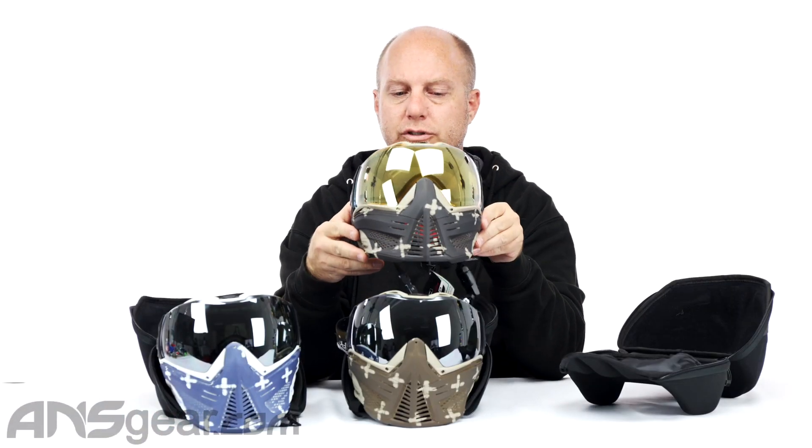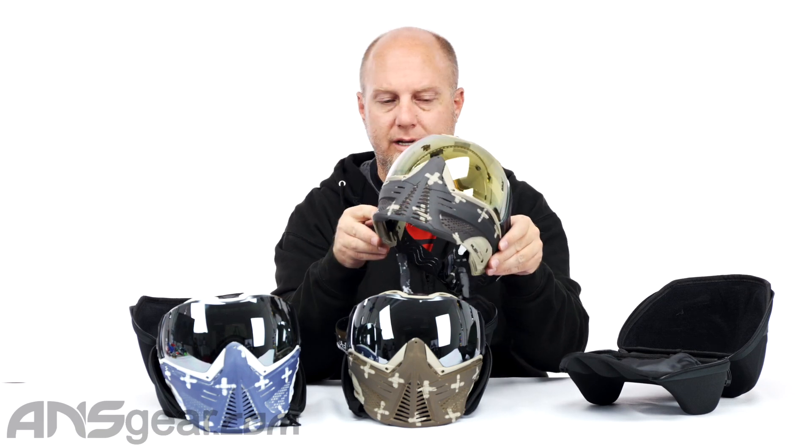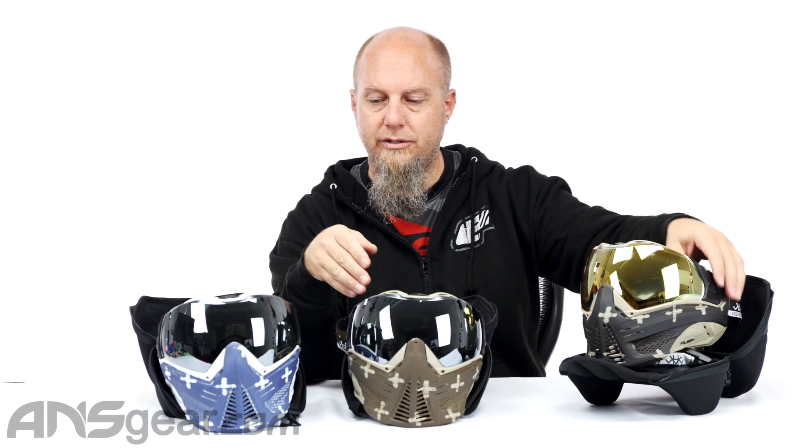Brand new Push Unite goggles, the Hormesis line — Galvarino, Duke, and Captain. They're available through the website, yours now through ansgear.com.